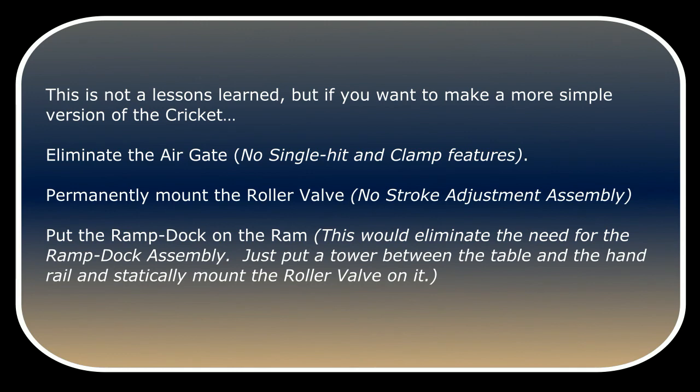If you want to make an even simpler version of the Cricut, you could eliminate the air gate — you wouldn't have single-hit and clamp features. You could permanently mount the roller valve under the table; no stroke adjustment assembly would be necessary. You could put the ramp dock on the ram, eliminating the need for the ramp dock assembly. Just put a tower between the table and the handrail and statically mount the roller valve on it.